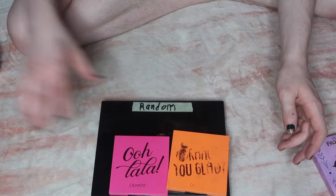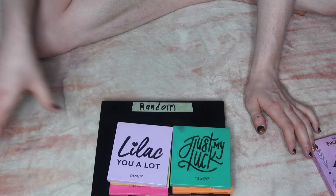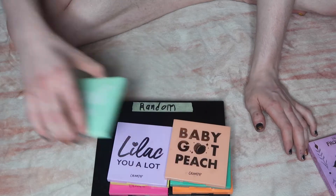The palettes I'm de-potting are: Ooh La La, Orange Glad, Honey, There's My Look, I Like You a Lot, Baby Got Peach, and Meant to Be.